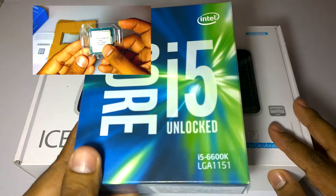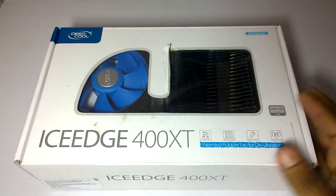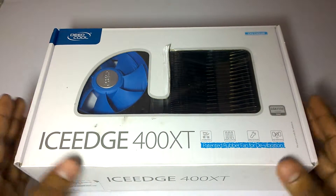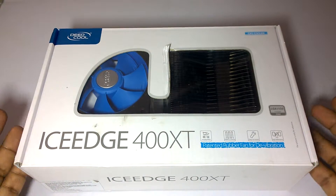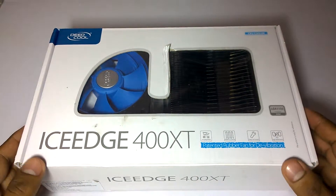As this processor doesn't come with the stock cooler, we will be using an aftermarket cooler. We chose the Deepcool Ice Edge 400 XT PC cooler as it comes with 4 heat pipes and it is more affordable than the rest of the air coolers available in the market.